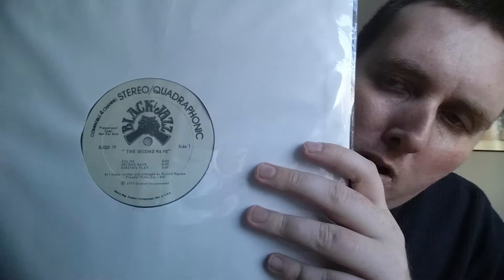Next up, some Black Jazz second wave from Roland Hayes. This is from 1975, white label promo. Roland Hayes is a keyboardist — two keyboards on here. Henry Franklin on bass, Carl Burnett on drums, produced by Gene Russell as usual. Fantastic funky jazz with some great modal moments. The first track is pretty spacey. Great record — if you can find it, definitely pick it up, though it's not one of the easiest Black Jazz records to find.